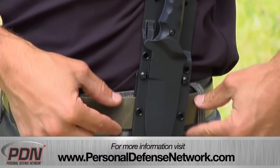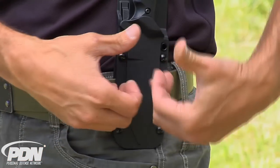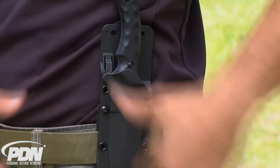Here I have it attached to a belt, but it could be attached to some kind of MOLLE gear or strapped on a backpack. You can configure this a lot of different ways — the clips on the back are set up with screws so you can carry this at many different angles: horizontal, vertical, whatever you need.